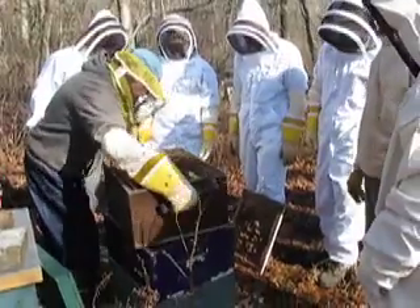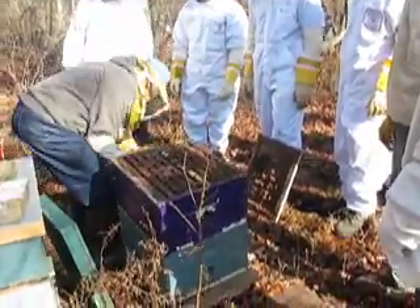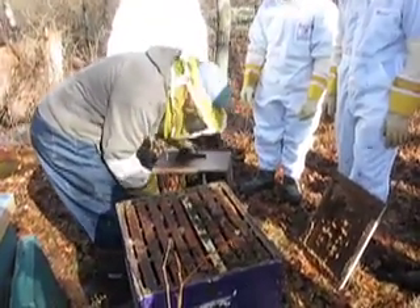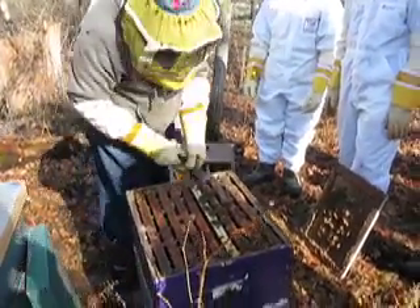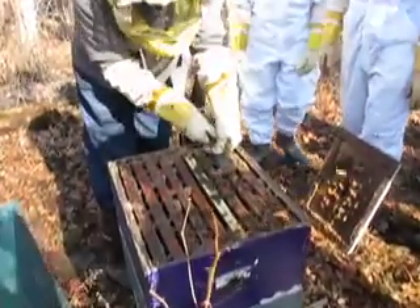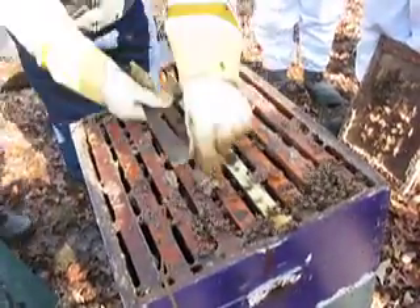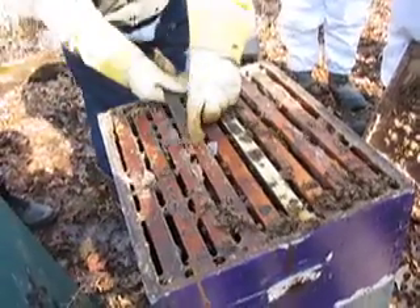You can stand these on end and everything — it doesn't hurt to be careful. It's better than putting them down and squishing all the bees on the bottom. This stuff you scrape off, pick up and melt down and sell to your candle-making friends.